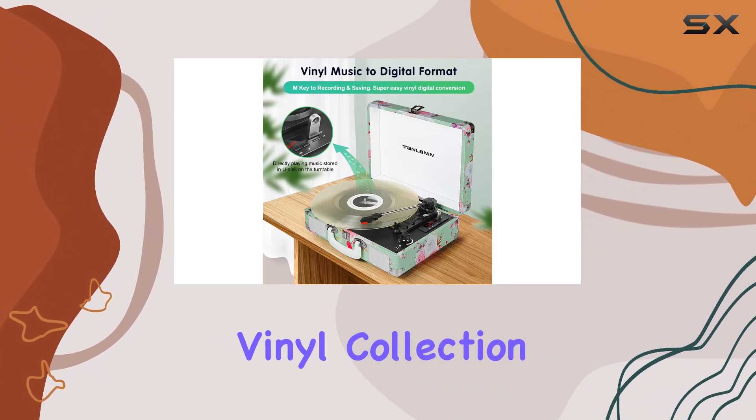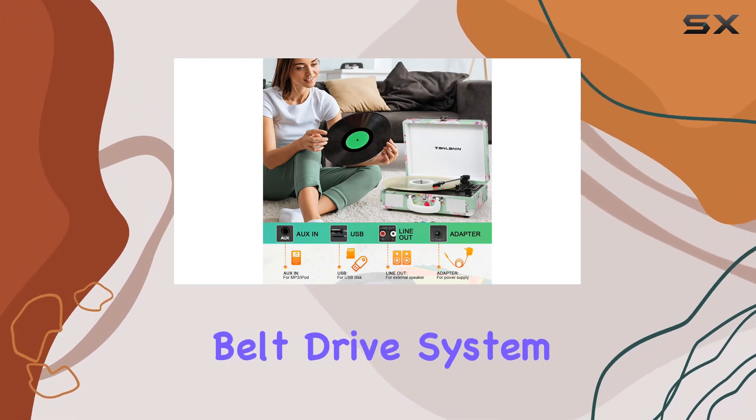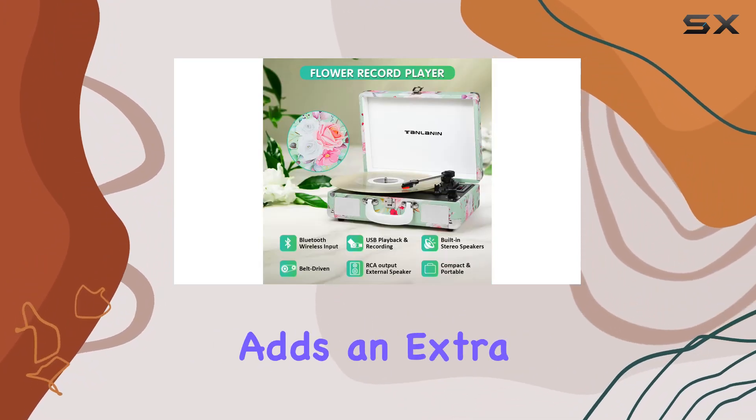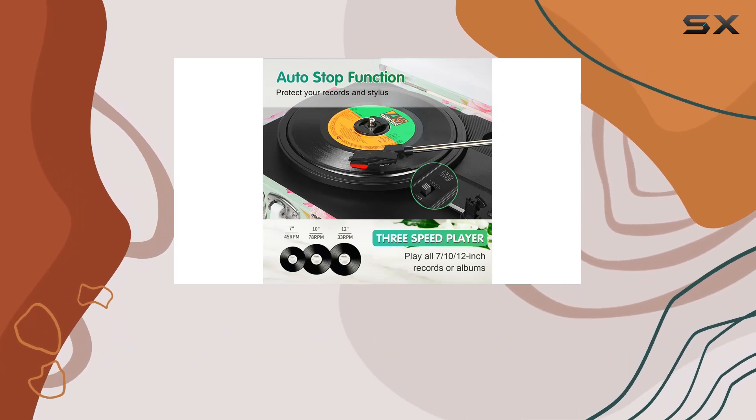Concerned about protecting your vinyl collection? The precision-engineered spring suspension and reliable belt drive system minimize vibrations, ensuring a smooth and stable rotation that prevents potential damage. The lift rod adds an extra layer of protection, gently raising and lowering the tonearm onto the record surface with precision.